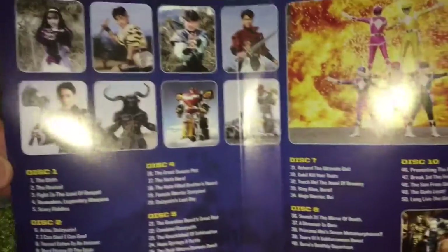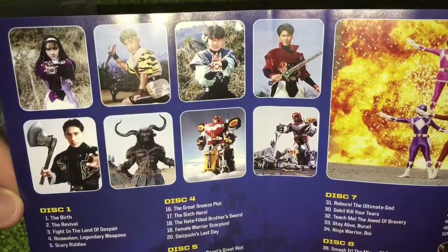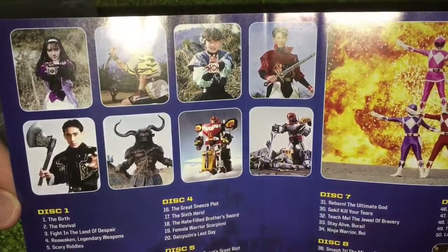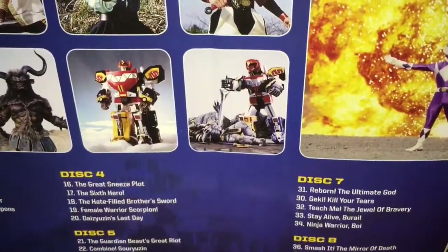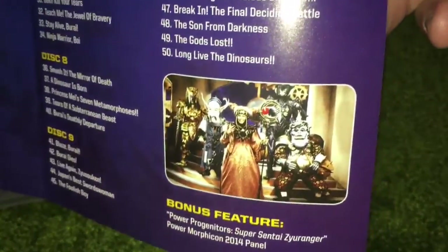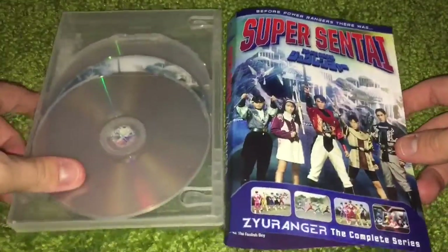You got the big explosion right there, the different Rangers in their civilian garb, a monster, the big mecha robo thing — whatever they call it. And he's even stabbing that guy. That is brutal, man. Yeah, it gives you the translated titles. The one bonus feature is a picture of Bandora and her minions. It's a pretty sweet little collection, honestly.